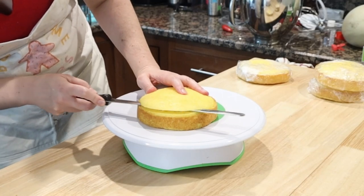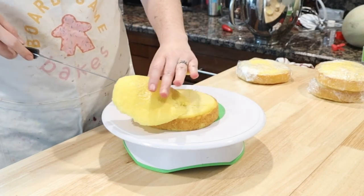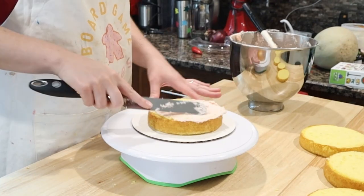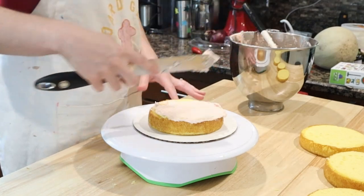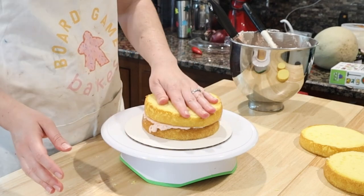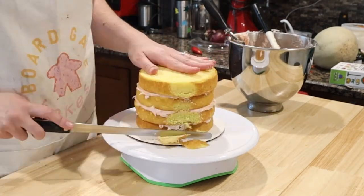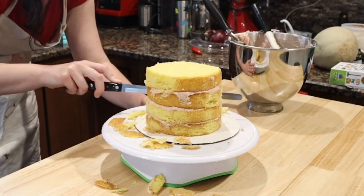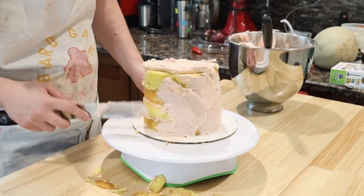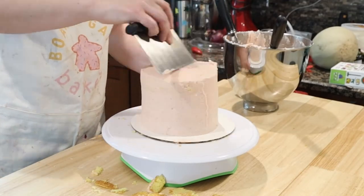Time to assemble the cake. Trim off any domes on the top of your cakes and save those tasty bits for cake pops or something else. Put a little bit of frosting on the cake board and attach your bottom layer. Apply a generous amount of frosting to the top of the cake and spread it around. Repeat the same process two more times until you have three layers of filling and four layers of cake. Check the edges and if they are uneven, use a serrated knife to trim the sides. Now apply a thin coat of icing — a crumb coat — which will help keep the outer layer nice and smooth. Put your cake in the fridge for about 15 minutes until it's no longer sticky to the touch.